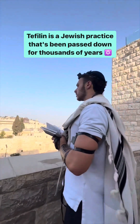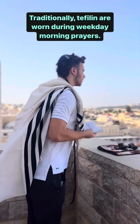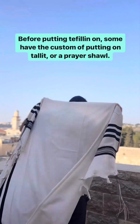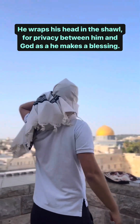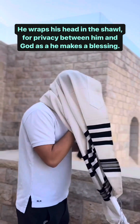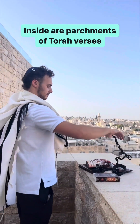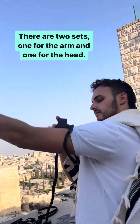Tefillin is a Jewish practice that's been passed down for thousands of years, from generation to generation. Traditionally, tefillin are worn during weekday morning prayers. Before putting the tefillin on, some have the custom of putting on a tallit, or prayer shawl. He wraps his head in the shawl for privacy between him and God while he makes a blessing. These black boxes are called tefillin, and inside are parchments of Torah verses. There are two sets — one for the arm and one for the head.